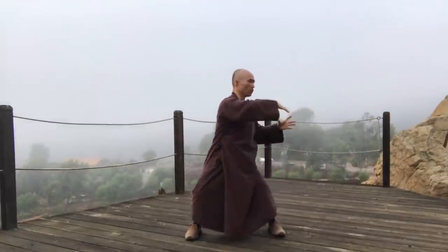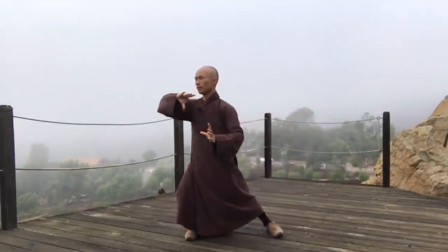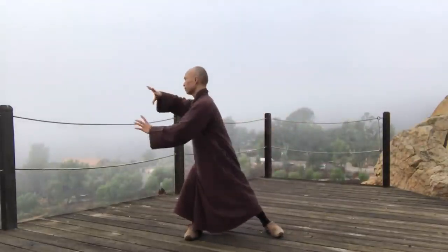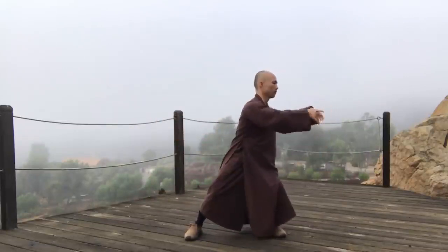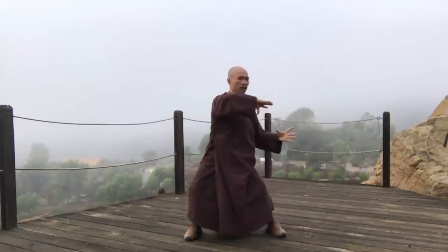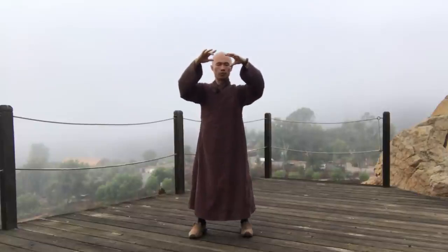In, out. Hold, stand to the left. Hold, stand to the right. In, out. Feel your two palms. Inhale, exhale. That's good. In, out. Bring awareness back to the body again. Relax our body. So we shake our hands. The next we will do the movement called the Frog.